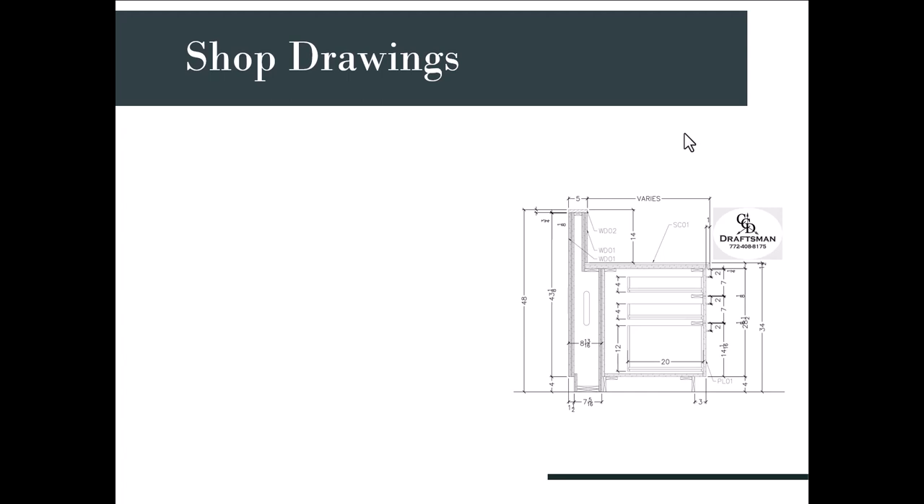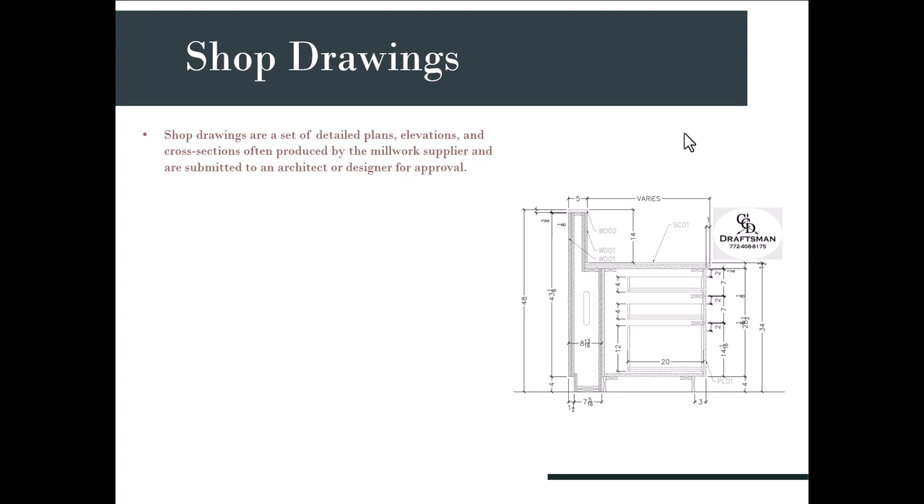Shop drawings are sets of detailed plans focused specifically on the millwork pieces — comprising plans, elevations, and cross sections, typically produced by the millwork supplier and submitted to architects or designers for approval. The drawings need to be really detailed and show the actual construction of the finished project. As you can see in the picture, we're showing all the different types of woods, how the wood pieces go together, all the support pieces needed, and dimensions and call-outs.